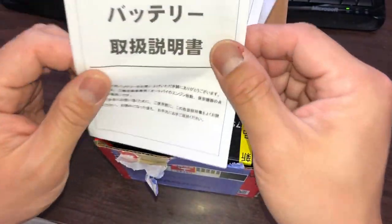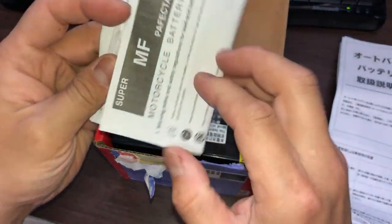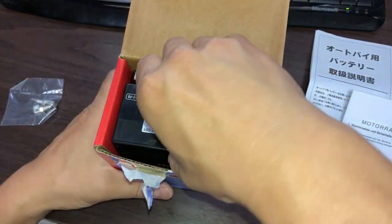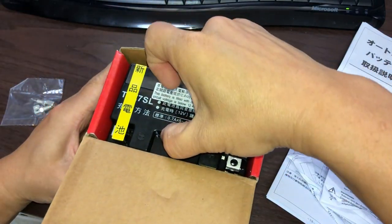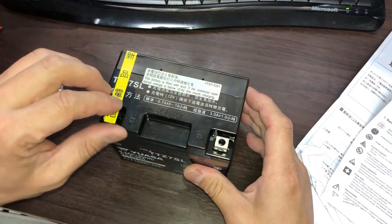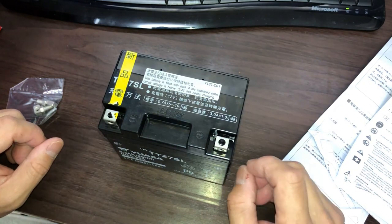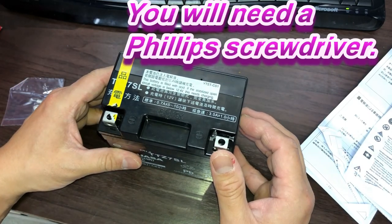It comes with Japanese instructions — don't worry about it — and English instructions. It comes with nuts and bolts, which is good. And this is the battery. This seal just says it's new; I could leave it on or take it off. This battery is filled with acid, so maybe I should use gloves.